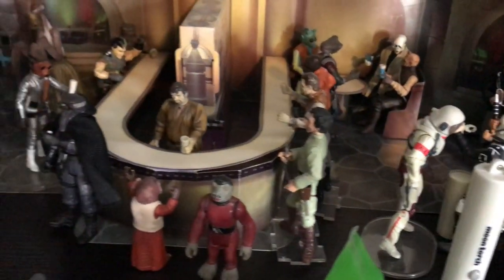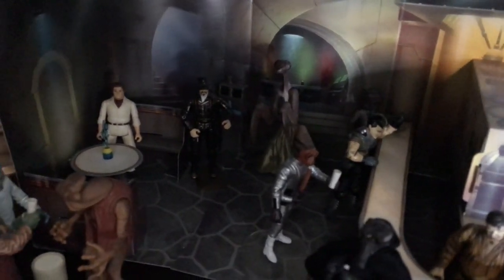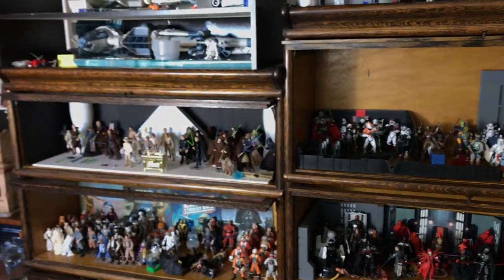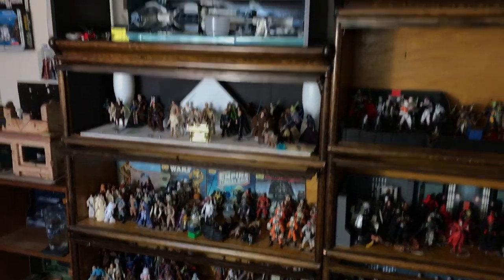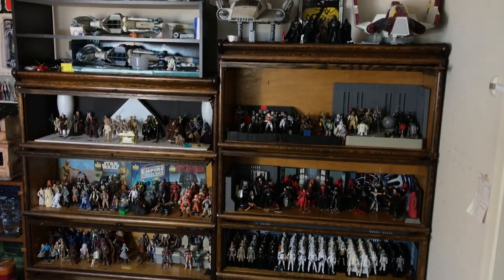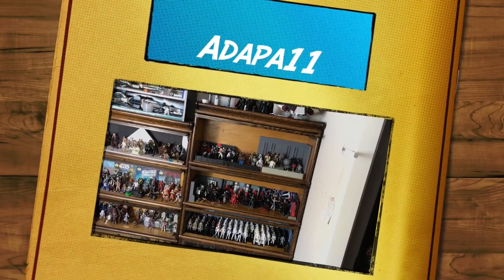Sorry about the lighting there — I just figured I was right here, might as well take a look at it real quick. Still have some work to do. I'm gonna have some Joes in there, Zartan. Well okay, there we have it — that's it for my villains for the three and three-quarter inch action figures. Once I get everything set up and organized for my rebel figures, I'll go ahead and do a video for that. Alright everybody, I appreciate it. There's my villains set — may the Force be with you, take care, goodbye!